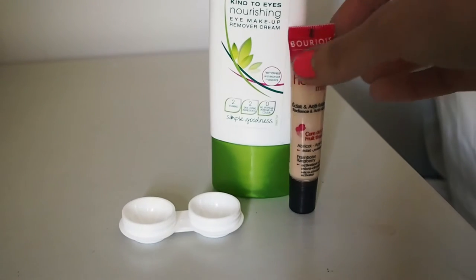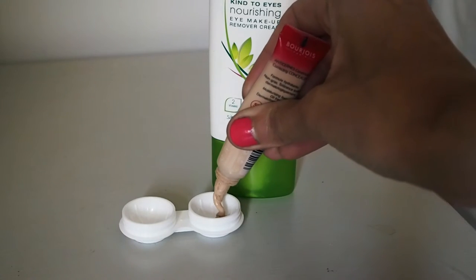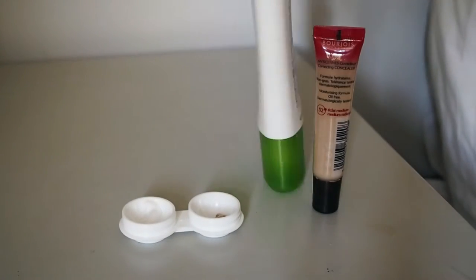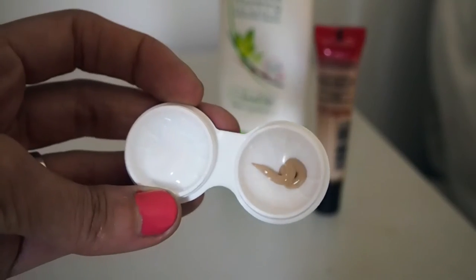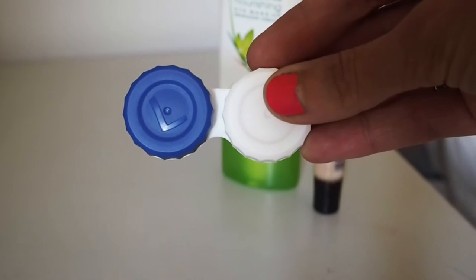For creams that you must bring with you but you'll only need a small amount of — like makeup concealer or eye makeup remover — squeeze the amount that you think you'll need into one side of a contact lens case. So instead of having to bring multiple bottles that hold much more than you'll need, you can just pack a couple of contact lens cases which are much smaller and much lighter.